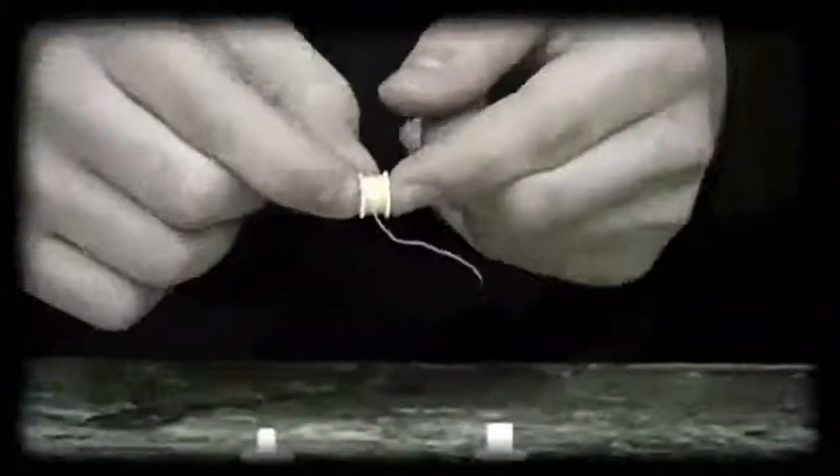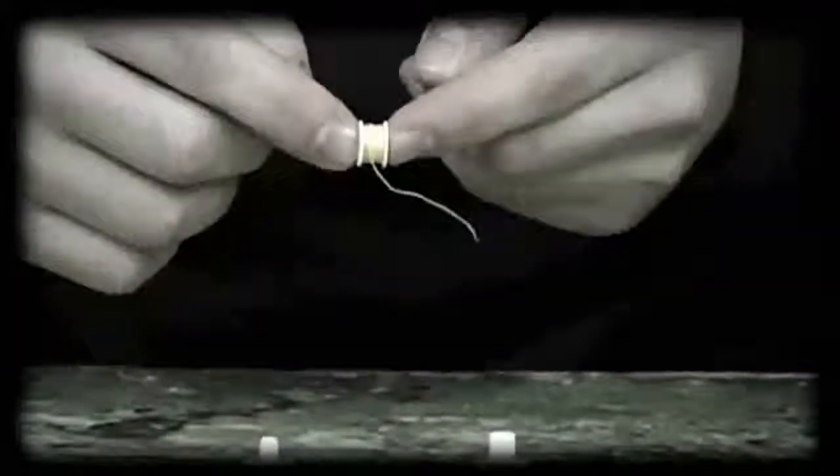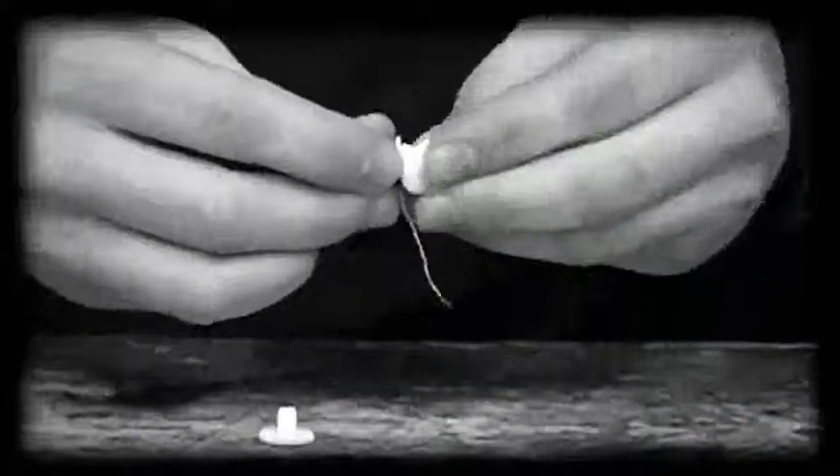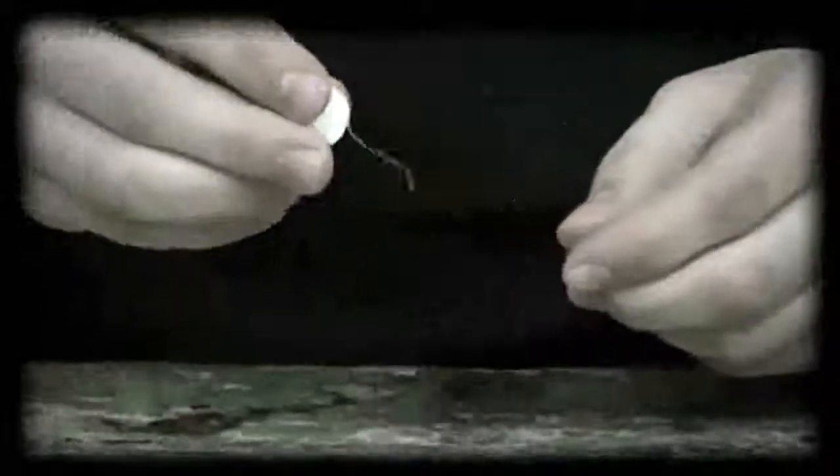When you receive your Webmaker, your spool will be wound with IT, but for explanational purposes, I have wound it with yellow sewing thread so that you can easily see everything I'm doing. So I'm going to put the Webmaker together, just like so, and now it is in its locked position.